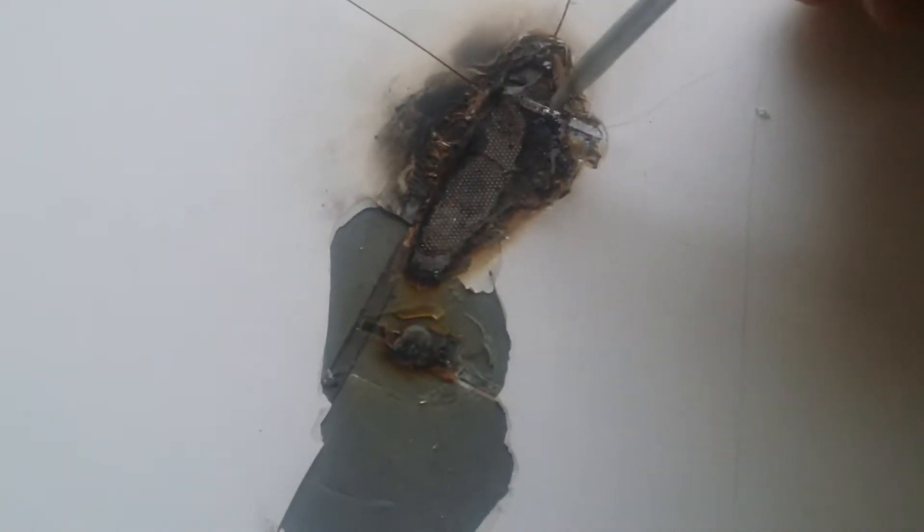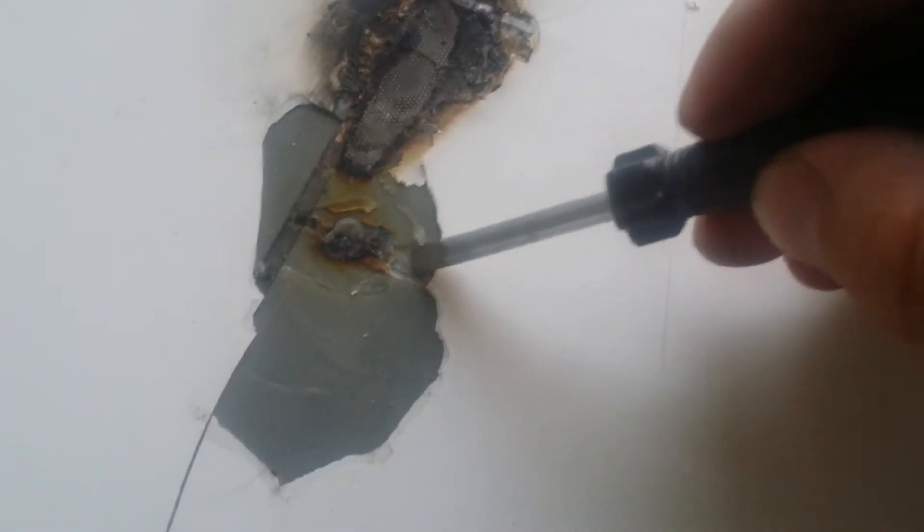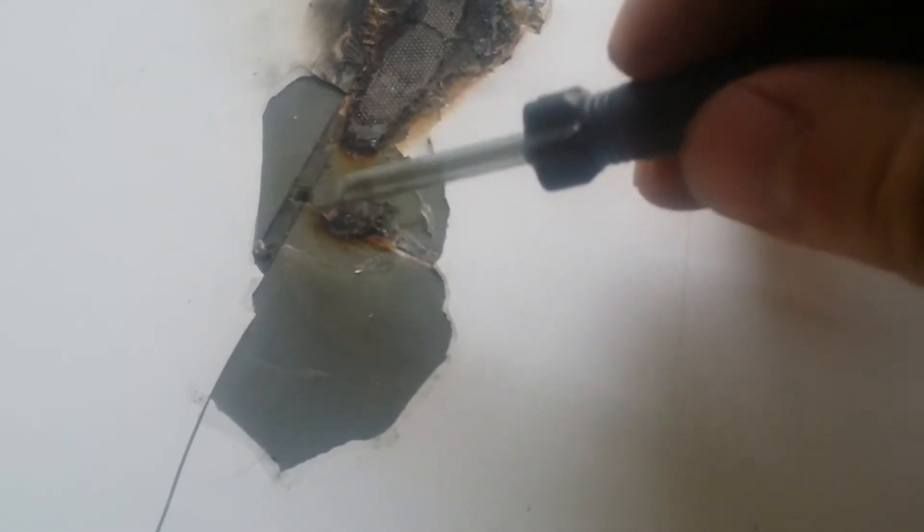And just solder a tabbing piece between this one and this one. The same is here — here is the back tabbing of this cell, and it should be connected to the front tabbing of this cell. So it's quite an easy fix. It will just take me some time to finish.